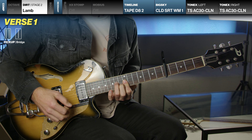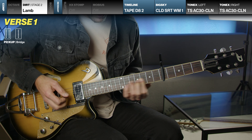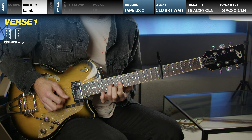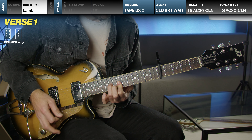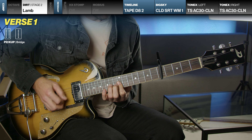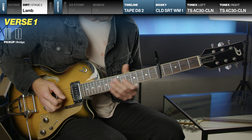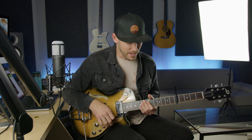The verse is very simple — it's just this one little line. It's on the 12th fret on the G string, hammering on to the 14th, and then getting the B string on the 12th fret. If you wanted to add something in, there is a dotted eighth note delay that I have dialed up here, and you can play around with that if you'd like.